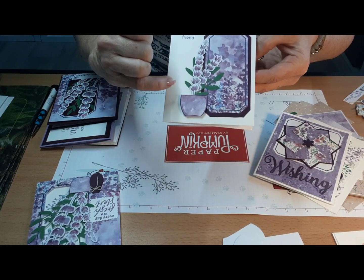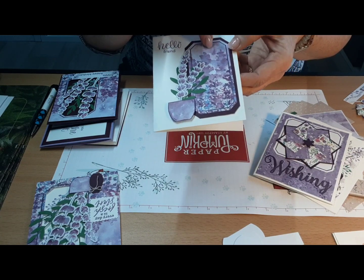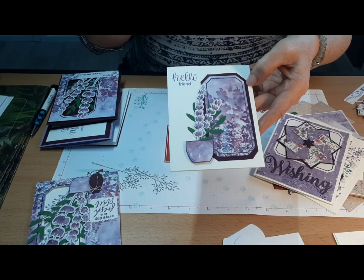I was able to get the piece that comes in the kit, and then I just put the blackberry bliss behind it and did the trim around it — that's how I got that layer.